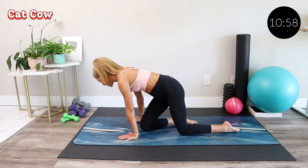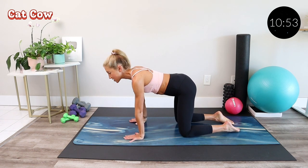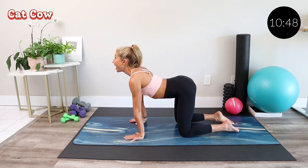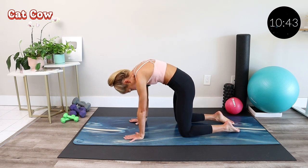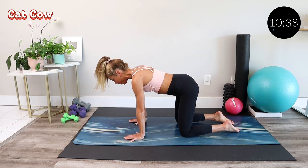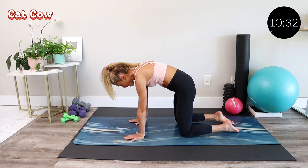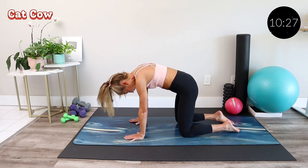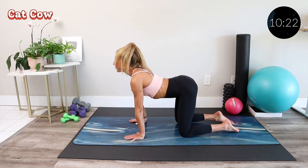With your hands underneath your shoulders and your knees under your hips, we'll start with some gentle cat cows. Arch your back and look up into cow position, then pull your belly in, round your spine, and tuck your chin into cat. Move through a few of these on your own breath and time, letting your body calm down from the workout you just had, and letting yourself settle into whatever life has in store for you next.